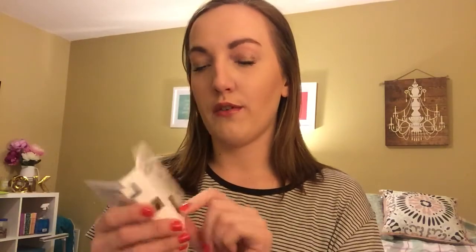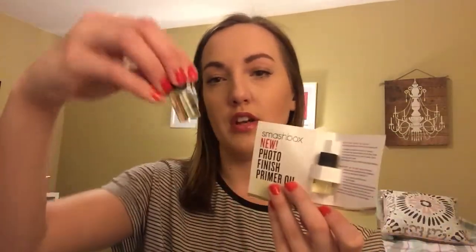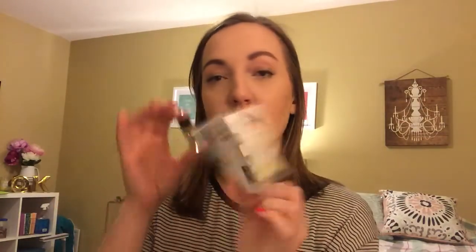The first item is Smashbox Photo Finish Primer Oil. I do know this was a free deluxe sample you could add on to a purchase a month or two ago — if you spend $25 online you could get it free — so I already have one and have tried it. I like it, though I'm still getting used to using oils and waters as primers. My coworker loves it and says her skin feels glowy and moisturized. I've used argan oil as a moisturizer and liked that, so I'll keep using the sample I've opened. This retails for about $40 in full size.